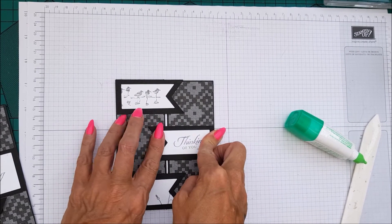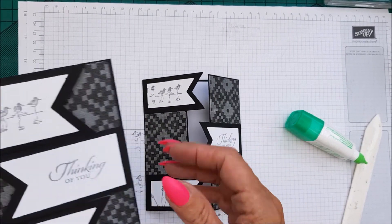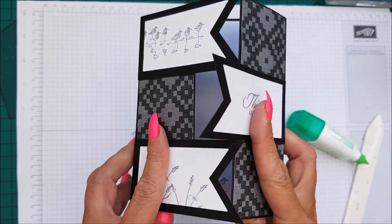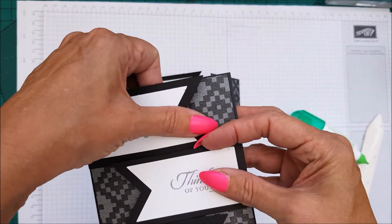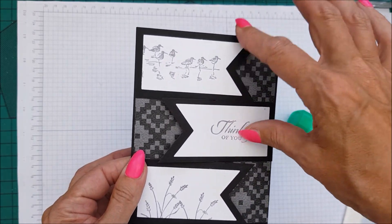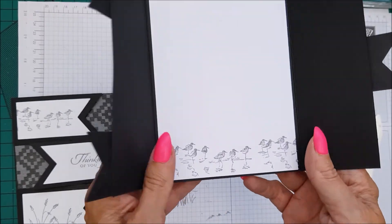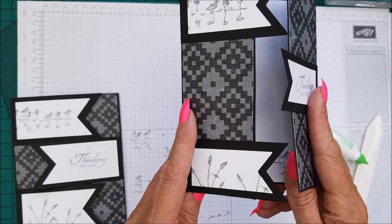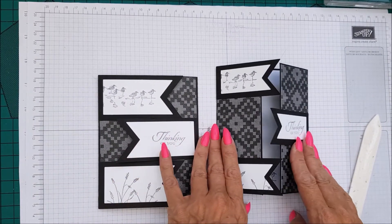These smaller banners fit an awful lot better than the bigger ones I did on the first card. It's entirely up to you — the bigger banners do fit, but you have to wiggle them in a bit. If you just want the smaller ones, I think it looks great either way. So that's your card — it's quite a cute masculine card, and if you have ideas for other stamp sets, let me know.